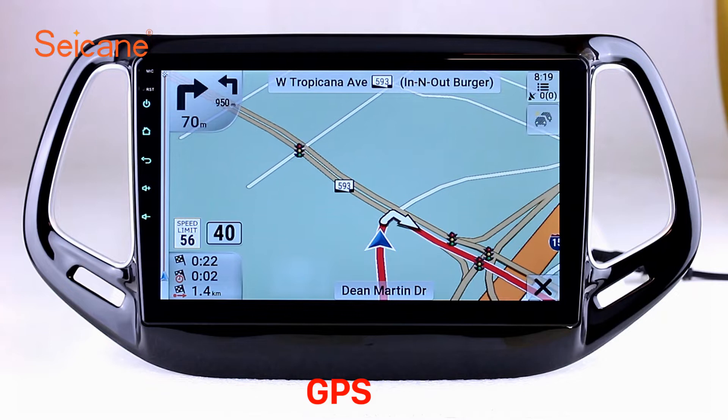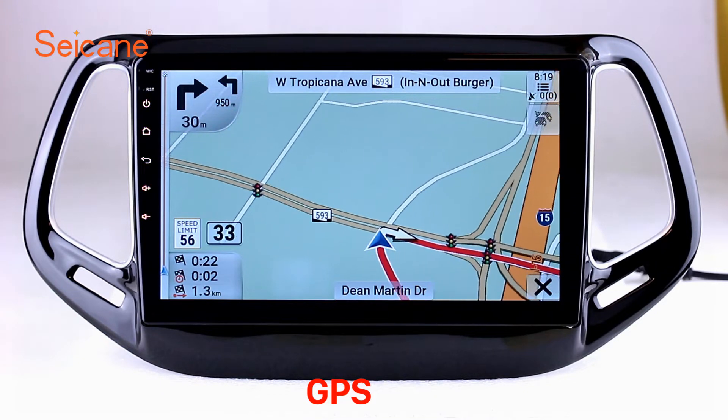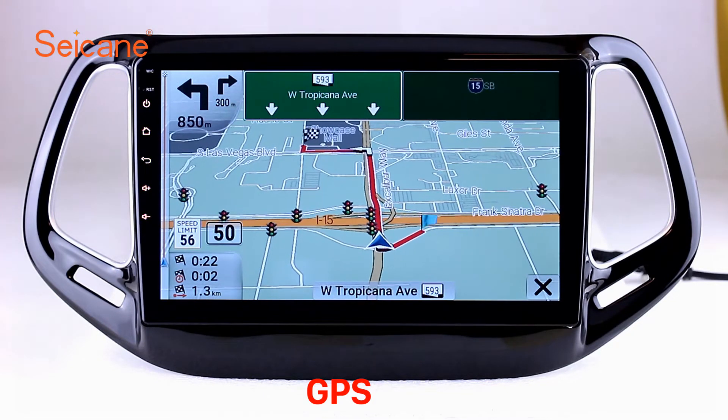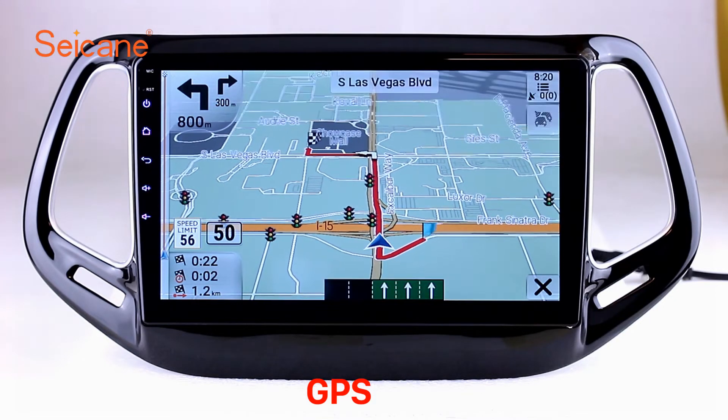GPS. Go to the main menu and open the GPS system. The 3D navigation map shows you accurate GPS locations and route information. It also supports Google Map. You will never get lost with this function.